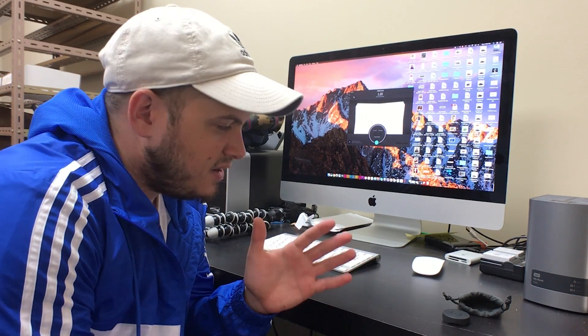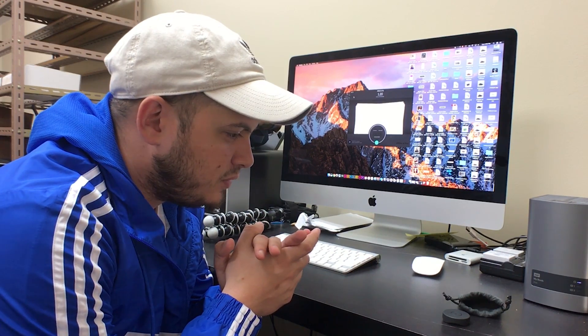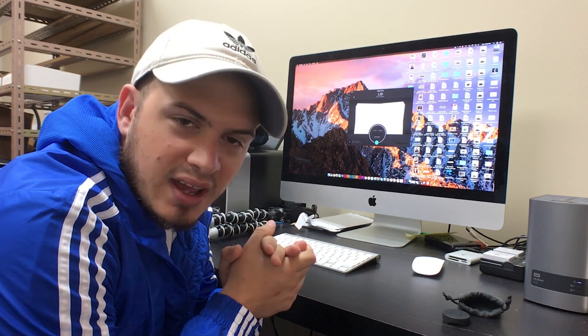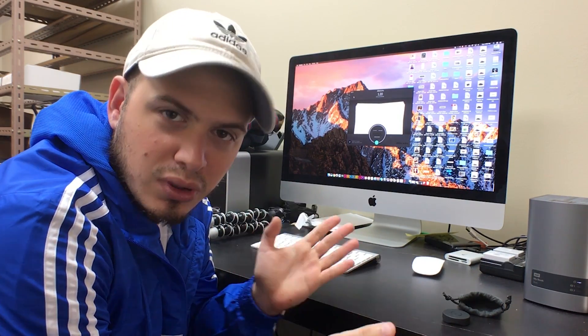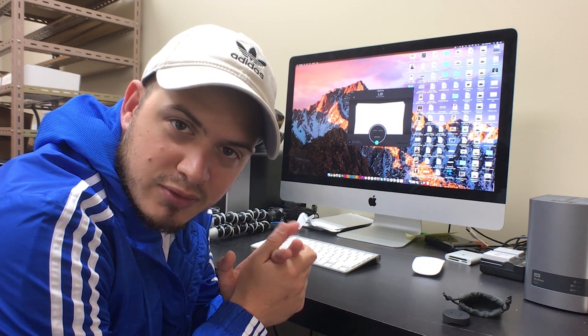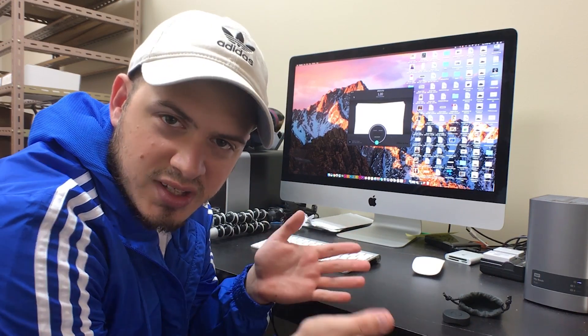Welcome to another video guys. In case you've been wondering, I've been doing daily videos almost every day, coming back as a photographer after taking a year-long break from professional photography. In case you want to watch those, please subscribe and check those out.